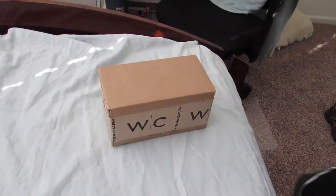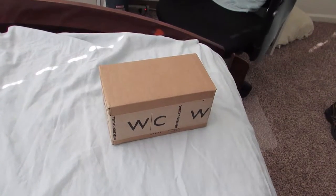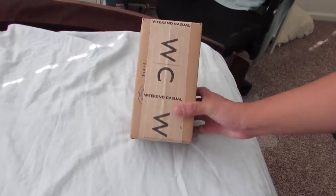I'm actually putting the tripod to good use. Just got myself the Weekend Casual box — I ordered some from their website. I'm about to open it up. I'm gonna open it up with the camera first, that way you guys see the address and stuff like that.